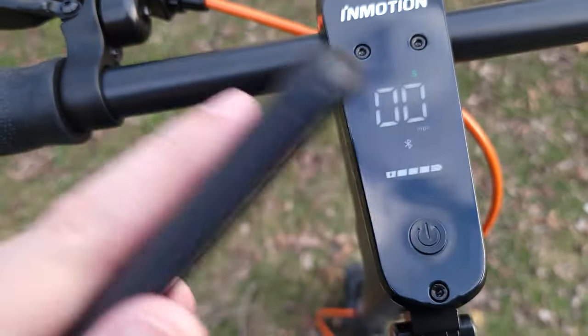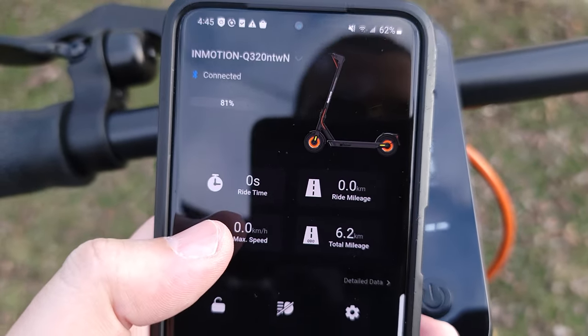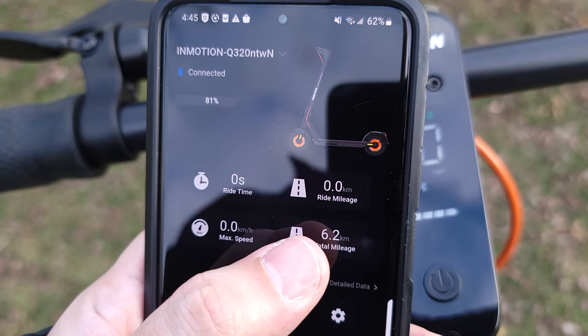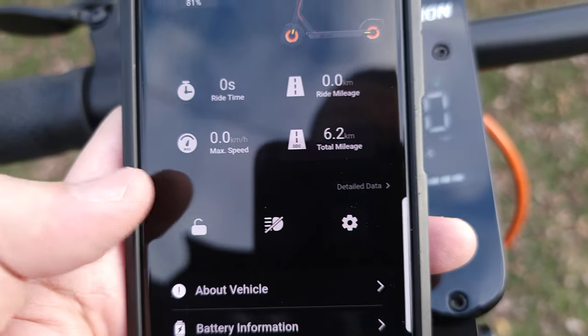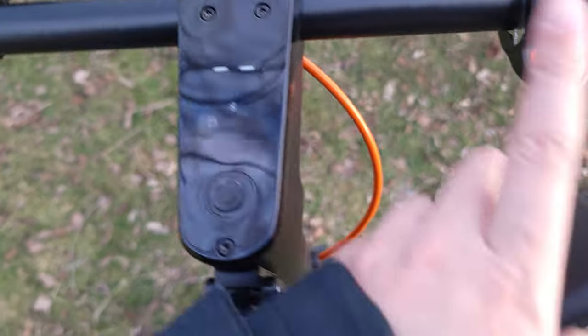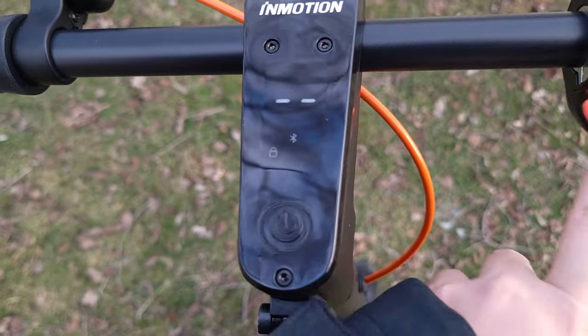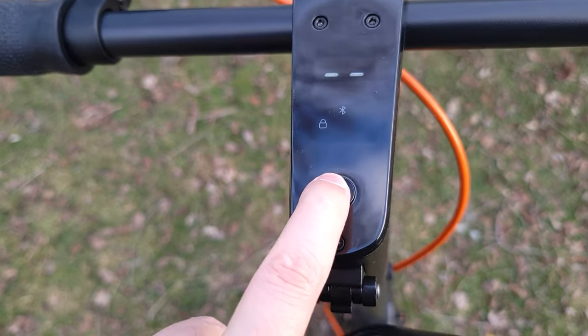In the app, you get your ride time, ride mileage, max speed, riding mileage, and total mileage. Right in the app you also have a lock and unlock button. When locked, the scooter is completely immobilized — no one can get on it and start riding. It's a nice added security bonus.